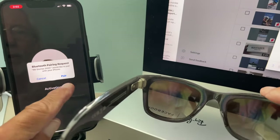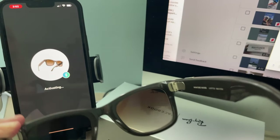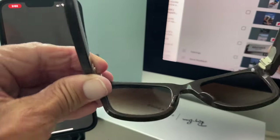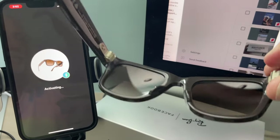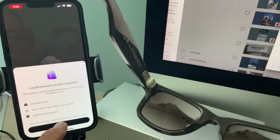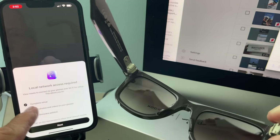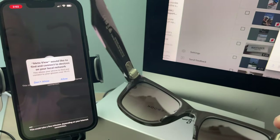We're activating — let's pair them. We're pairing, activating. Checking for updates — this could take a few minutes. Meta View needs to connect to your glasses over Wi-Fi for setup — this allows you to complete setup, import photos, and install firmware. Hit Next, then Allow.